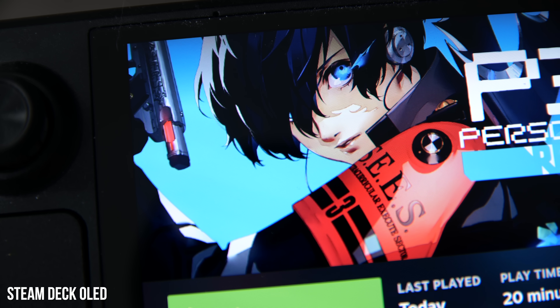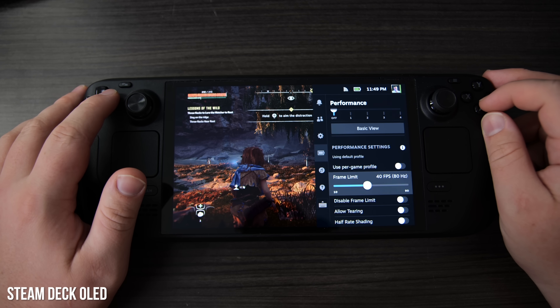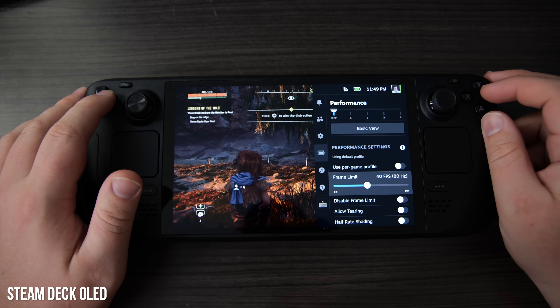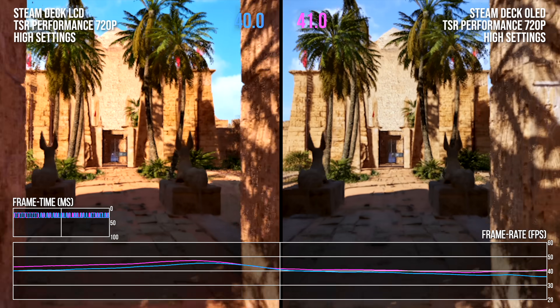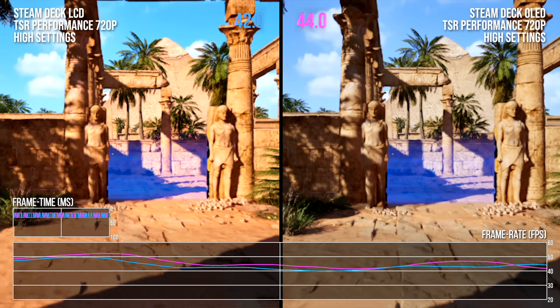The screen is also larger, at 7.4 inches compared to the Steam Deck LCD's 7-inch display. The one area where the Steam Deck OLED doesn't improve is the actual resolution, which remains at 1280x800 — so you get a similarly sharp rendition of fine detail. It does have support for a wider range of refresh rates, up to 90Hz, which means you can target frame rates between 30 and 45 FPS much more effectively, as frame time drops are less punishing. The OLED display itself also has less latency typically than its LCD counterpart. As a final bonus, the Steam Deck OLED comes with a small performance advantage: the faster memory and more efficient APU totaled about a 10% performance advantage on average, which is a nice little bonus, although not transformative.